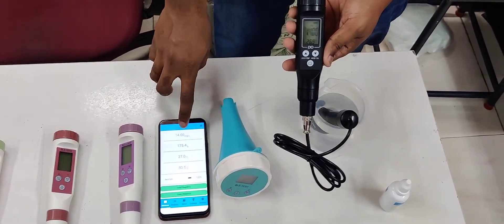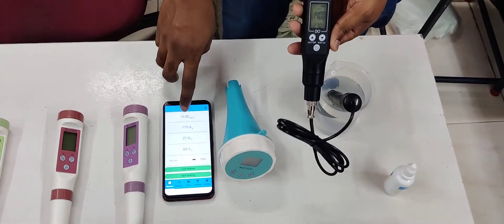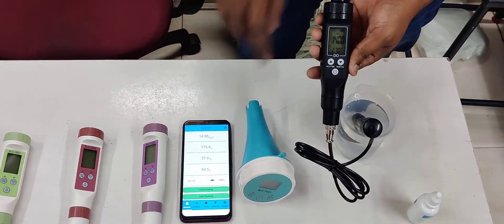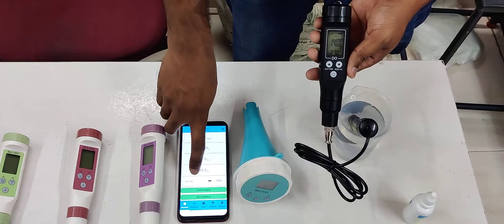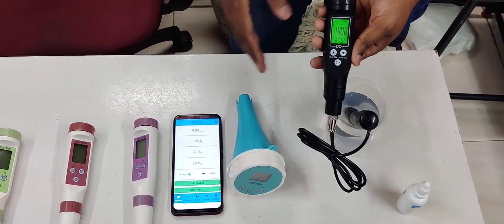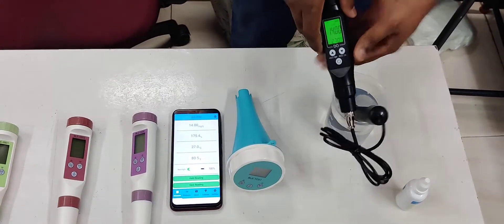The dissolved oxygen reading is 14 mg per liter, along with percentage, temperature, and Fahrenheit readings. You can also switch on the meter's backlight from your phone and it will switch on accordingly. This is the overall procedure, and there are many such meters available.